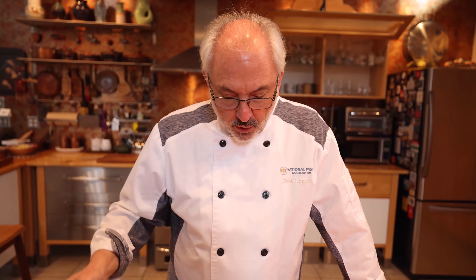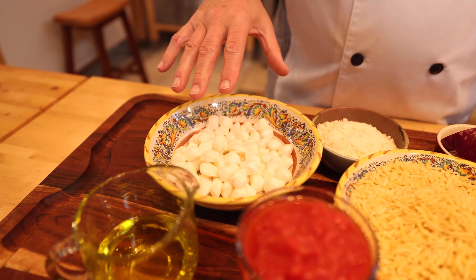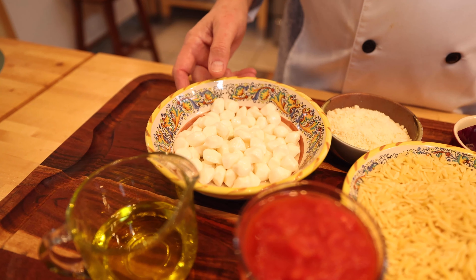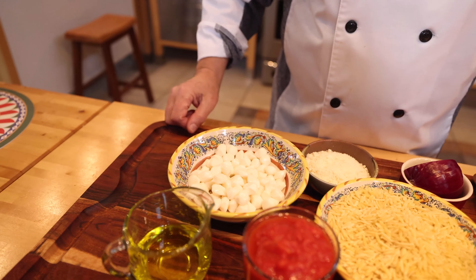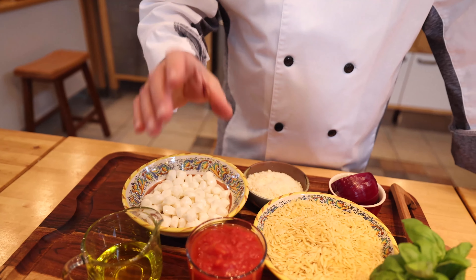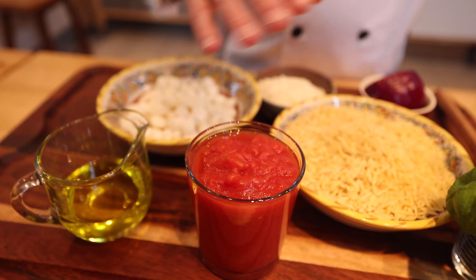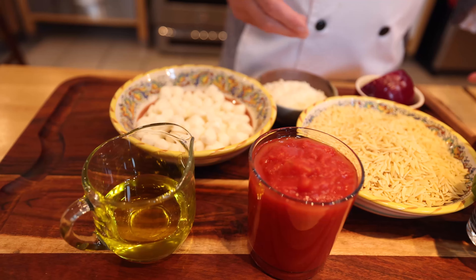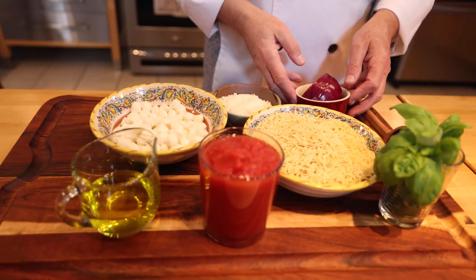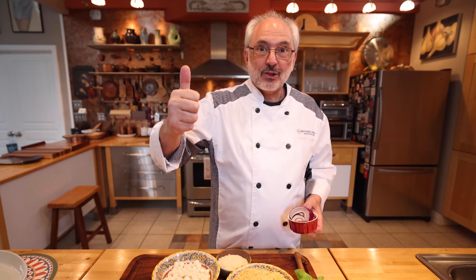We're going to make a playful version of a risotto which we're going to call orzotto. I'm going to make an orzotto caprese style with fresh mozzarella — already in cherry size, but if you don't find it like this you can just chop your own. This is about eight ounces. I have some Italian San Marzano style tomatoes chopped in juice, Parmigiano Reggiano, extra virgin olive oil, fresh basil, and I'm going to chop a little red onion for the soffritto. To the kitchen!